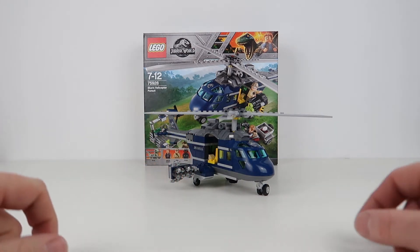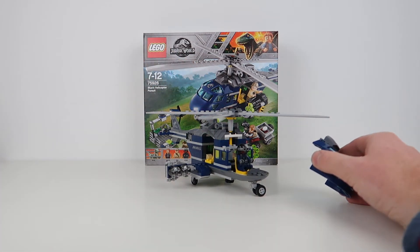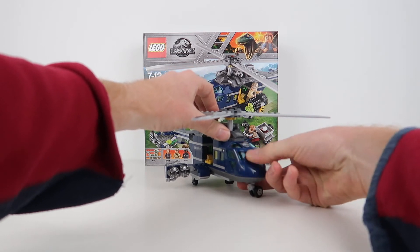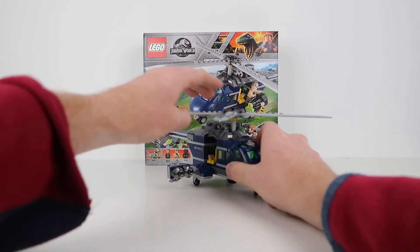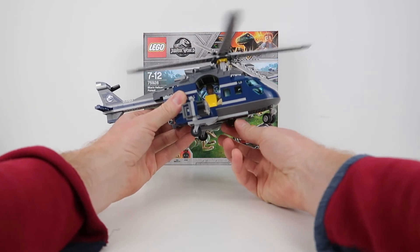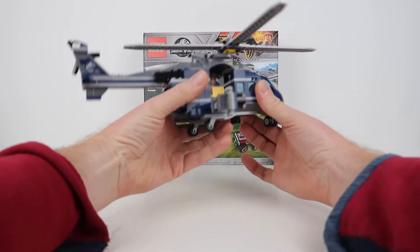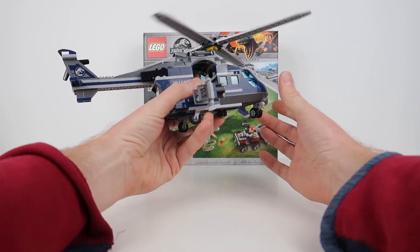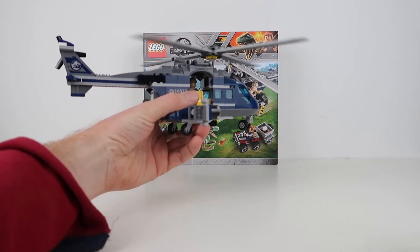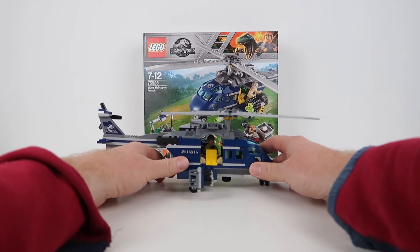We've got spotlights over here and the pilot sitting at the front with his goggles on. Now, one really nifty feature: you can spin the blades from the bottom. The way they've done it means you can actually hold the helicopter and spin the blades from underneath, so you're not limited to using two hands. I think that's a really great feature and I really hope LEGO does that again in the future.